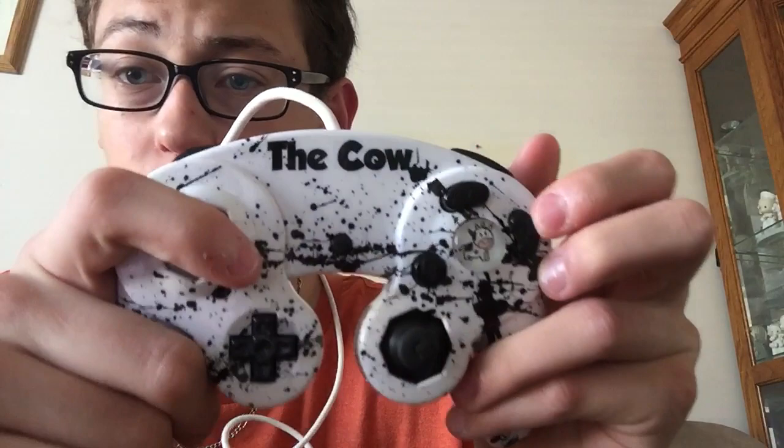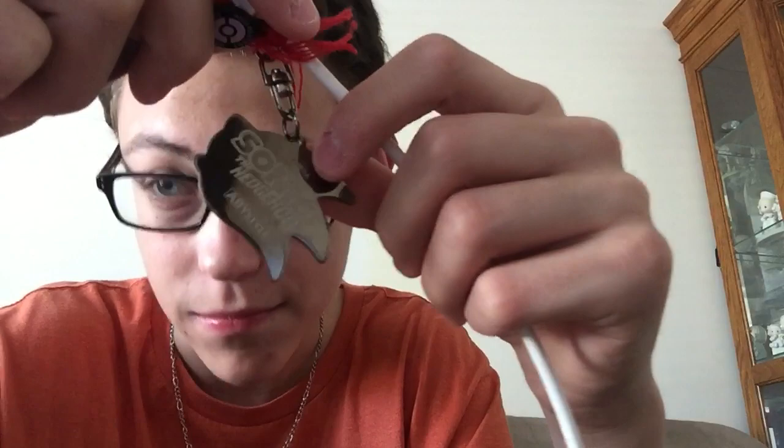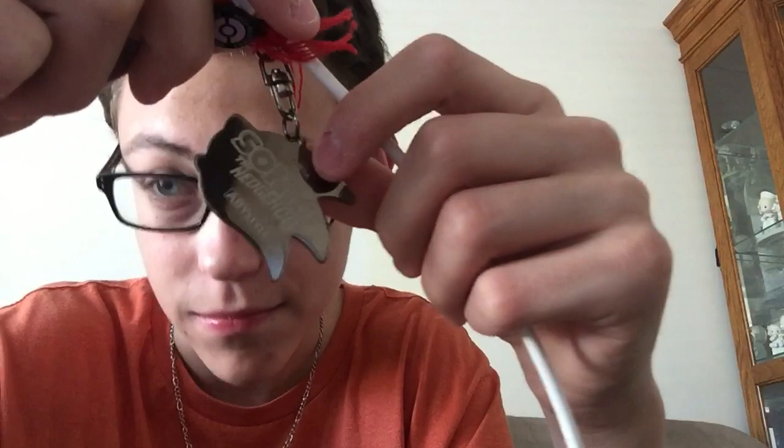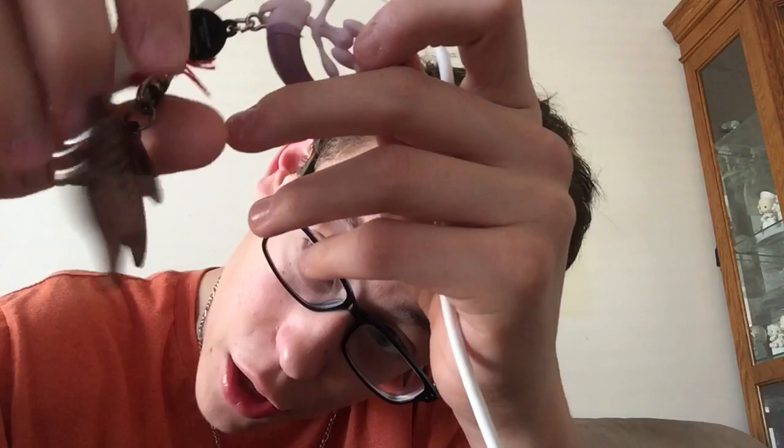Over the two years I've had this controller, I have loved it. I bring it to my Melee and Ultimate tournaments. The cord is the one you'd get with the white Japanese GameCube Smash 4 controller. On the end of my port I have two little gem charms — one is Sonic, because Sonic's my main, and the other is Mega Evolved Mewtwo because he's my secondary. I like these because they show who my mains are and add a little personality to my controller.